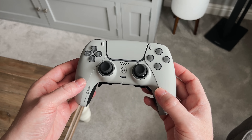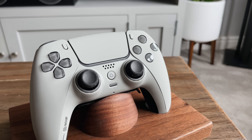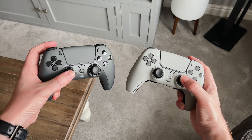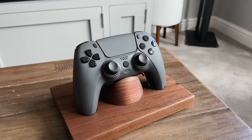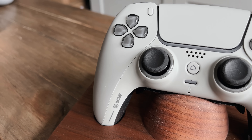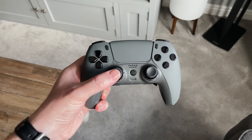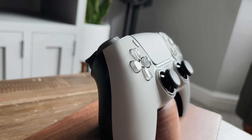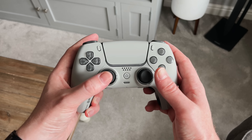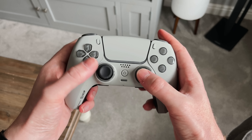Even though there are literally hundreds of colour combos to pick from on SCUF's website, I couldn't decide between two shades of grey, so I ended up ordering both. The light grey was supposed to resemble the 20th anniversary PS4 controller, while the dark grey was my overall preference. The light one has a nice contrast against the slightly darker buttons, while the dark one has a more stealthy look. You might notice that the buttons are actually blanked out — there are no icons at all — but they have that nice DualSense translucent design so you can just about see through them.